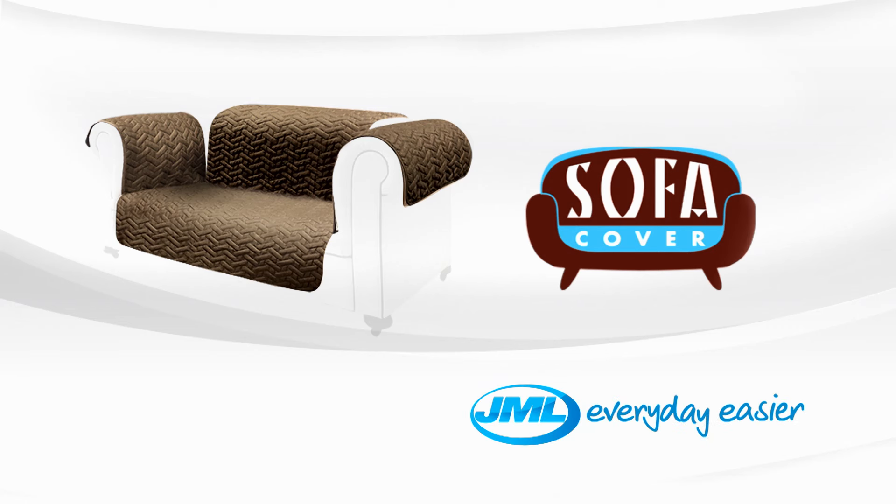When your Star Life Sofa Cover gets dirty, you can simply throw it in the washing machine. Help keep your sofas and armchairs looking like new with the Star Life Sofa Cover from JML.